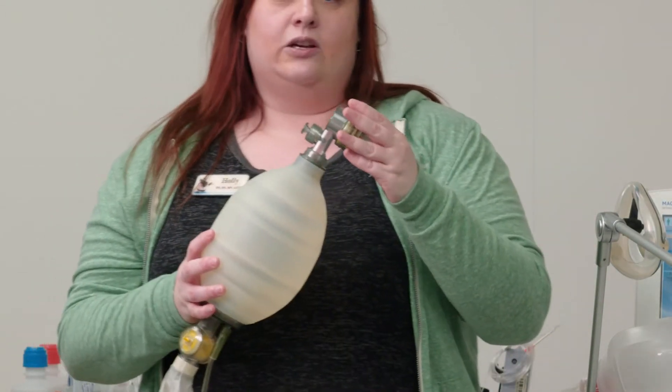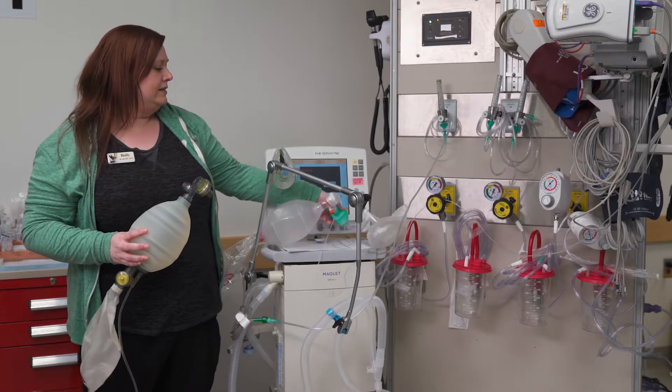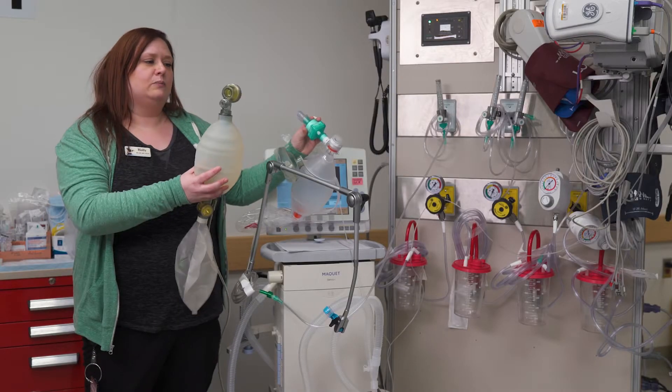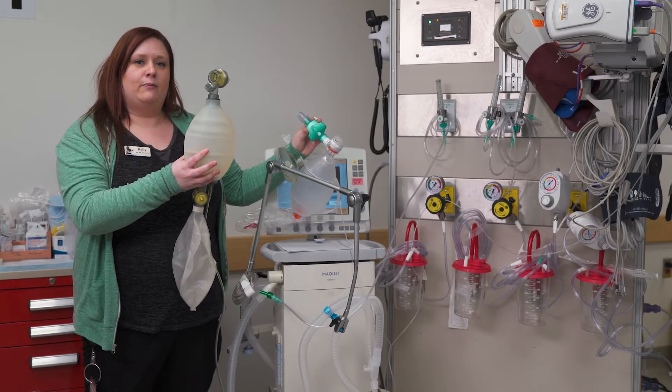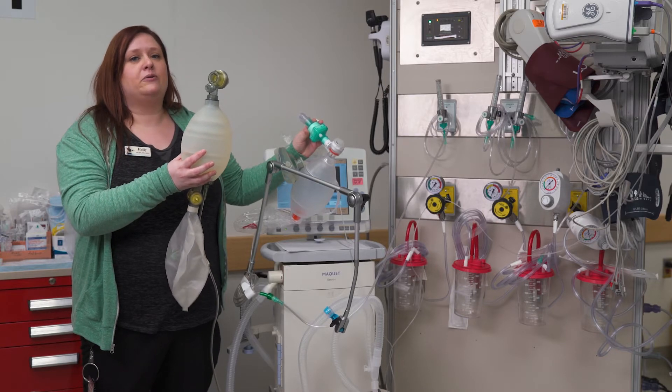Note that this non-disposable bag doesn't currently have a filter on it like the disposable one does. This green filter should also be placed onto this Ambu bag before you use it — it prevents any pathogens from getting into or out of the patient.